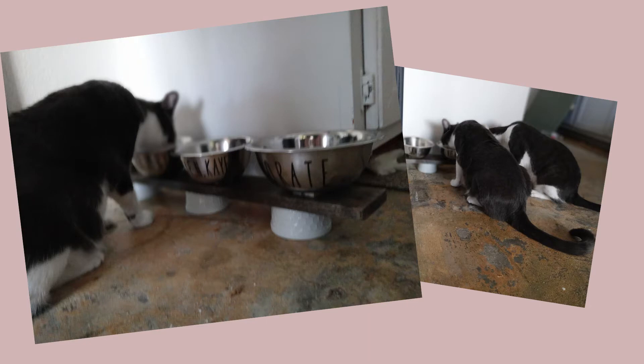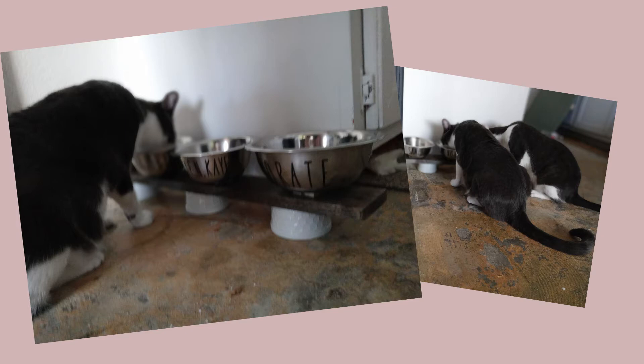The cats love it. You're going to wonder about washing it — truth is you're never supposed to wash your cat's bowls. They leave scent in it and it's important that you don't wash it. You can clean them out but you don't want to actually wash them. Here's all three: left to right we've got Danny Kaye, Bing Crosby, and Samson. The 'cateteria' sign there is an old cabinet door that I had done for their last feeding station.